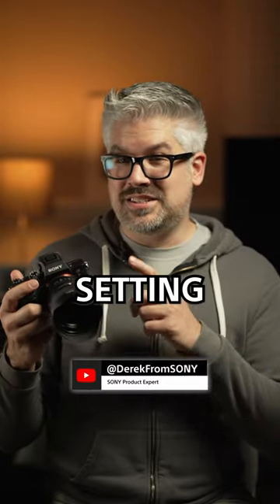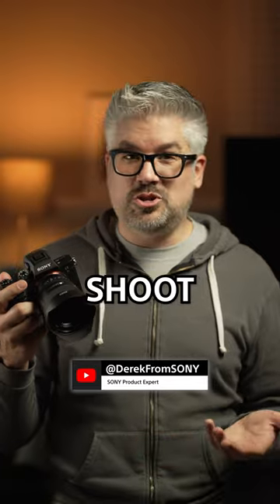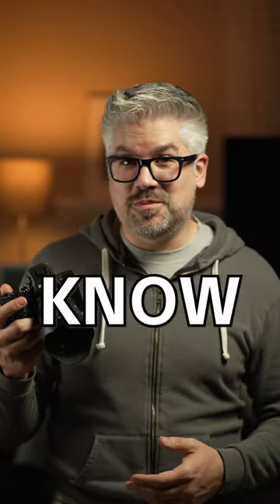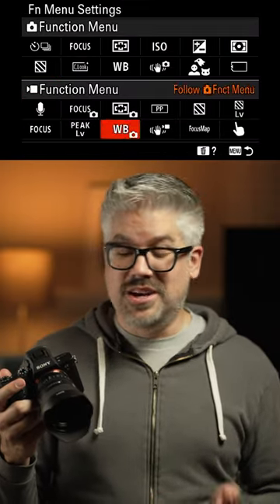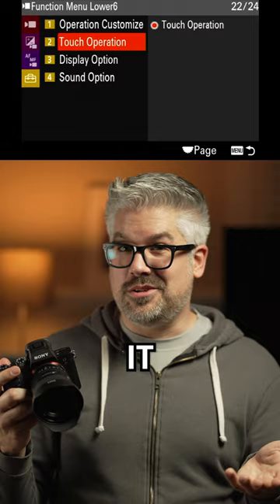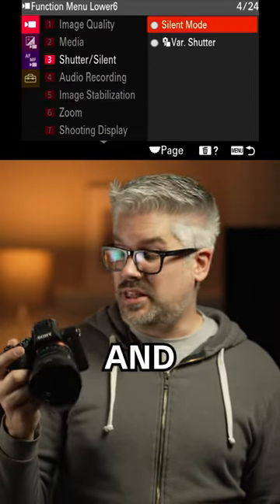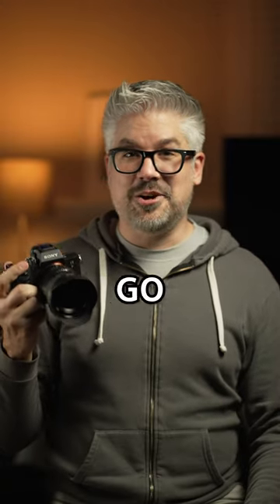A lot of people may not be aware, but there is a setting found within the Sony cameras that can make your next photo or video shoot a lot more efficient and a lot faster. Did you know you can actually customize what's found in the function menu of the camera just by changing it within the menu? You can change any of those settings to whatever you want and then simply press the FN button to have access to that feature. Make your adjustments and away you go.